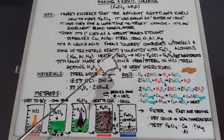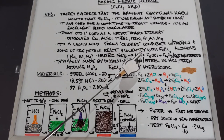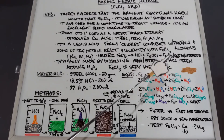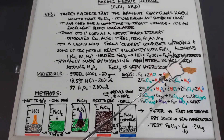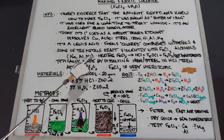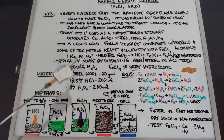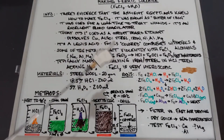If you heat ferric chloride enough it will break down into hydrochloric gas, ferric oxychloride, and ferric oxide — not the anhydrous form. It's most easily made in an experimental setting at home by dissolving iron or steel in hydrochloric acid, then adding hydrogen peroxide.